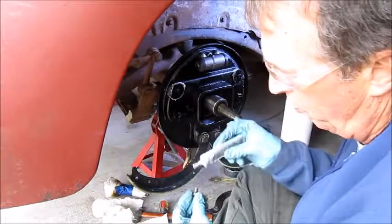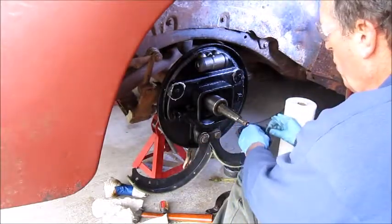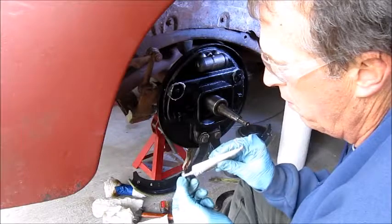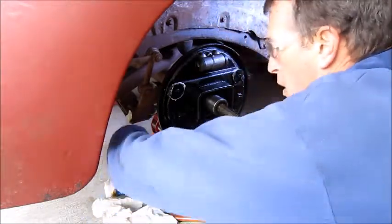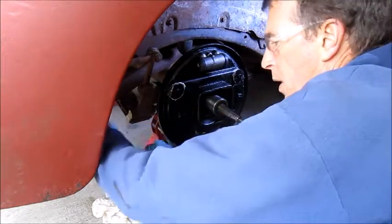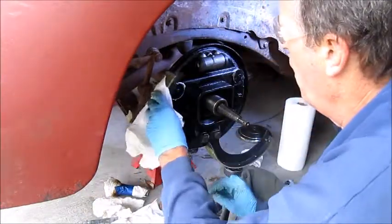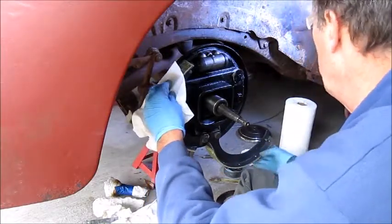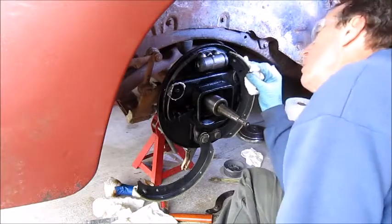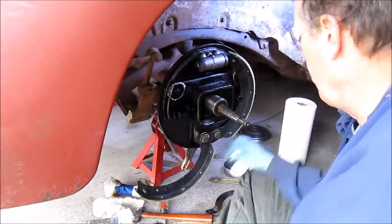Okay, next I want to put in these little pins before I put the brakes in place. We'll give them a little bit of lube. The short pin goes up in the front, and the longer pin goes in the back. What I'm going to do is put the pin in the spring next.